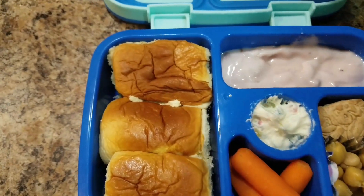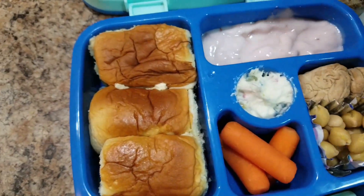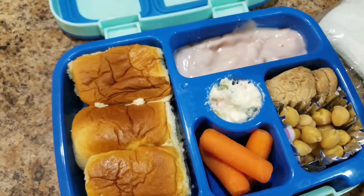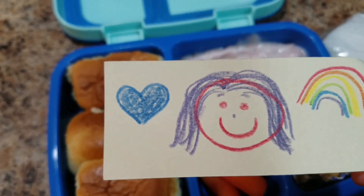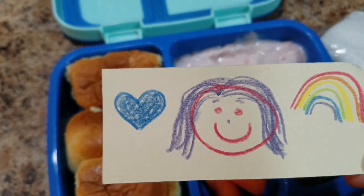I also include a little note. I'm not an artist, so obviously you don't have to be. It's just so that your kid knows — she likes hearts, rainbows. And I drew a picture. I don't know if she'll think that's me or her, but I forgot to add a nose and she needs noses on her people, so I added a nose as an afterthought.